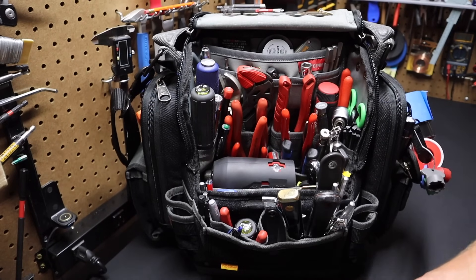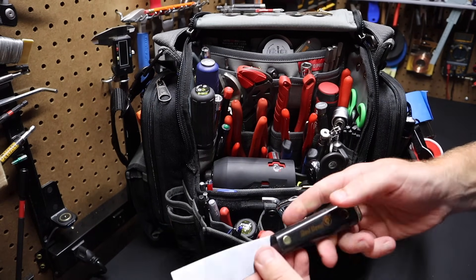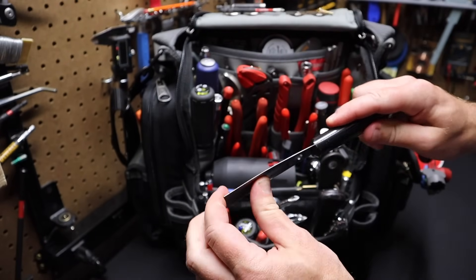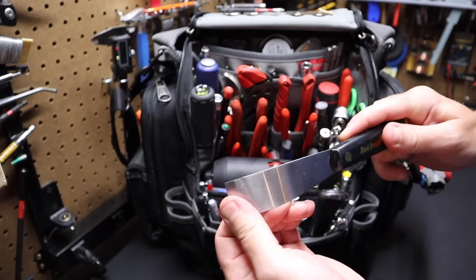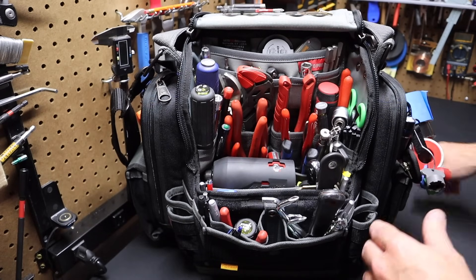I keep a standard notepad here just to take notes for measurements and that sort of thing. I've got a Red Devil putty knife — this is the flexible kind. They make a stiffer kind too, but I like the flexible better.